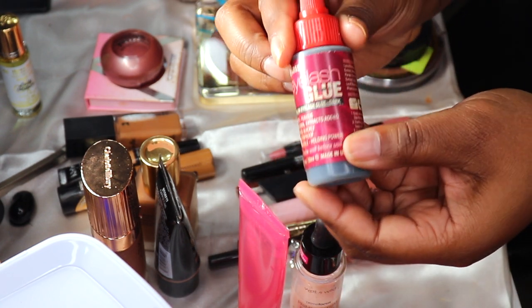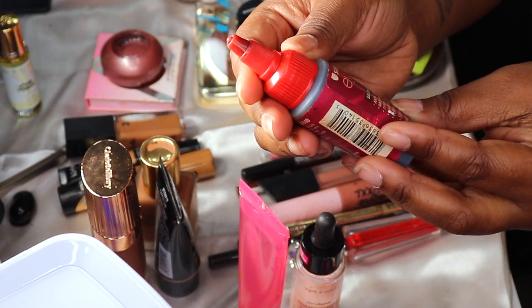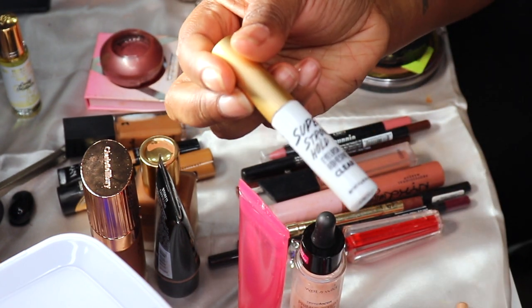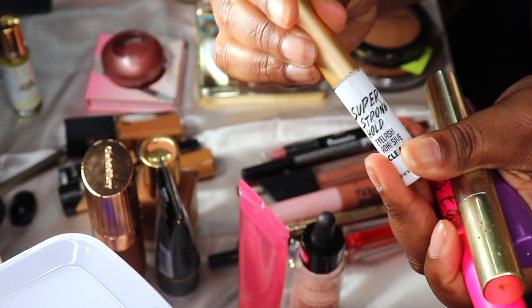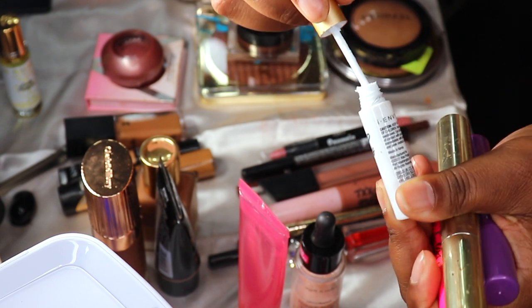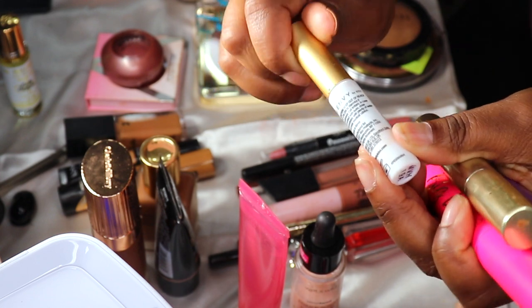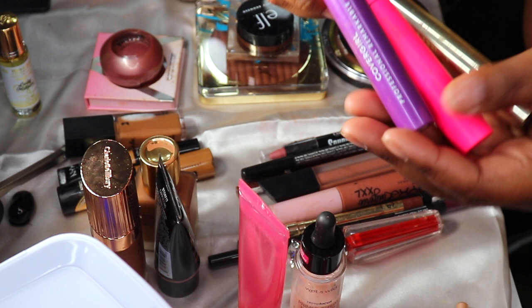So let's start with the eyelash glue. I think I'm just going to keep this eyelash glue in there and then put a clear one in there. This one here is the Sassy eyelash glue in black. Here's one of my clear ones — the I Envy super strong clear. I need to throw the gunky one away since I just bought another one.